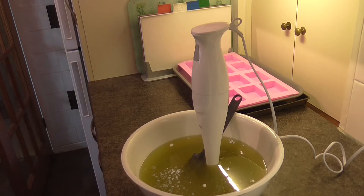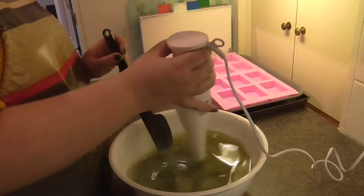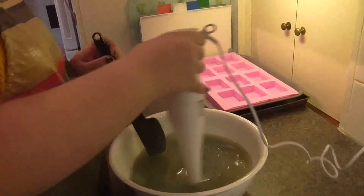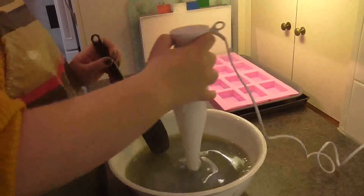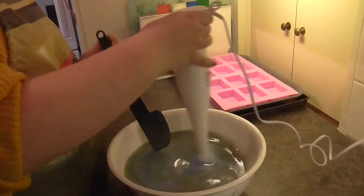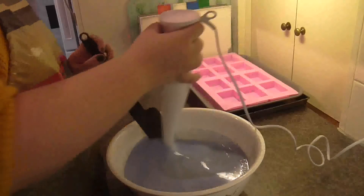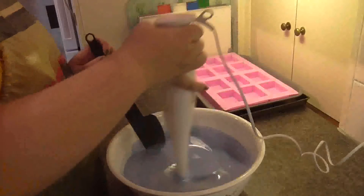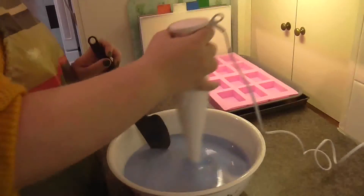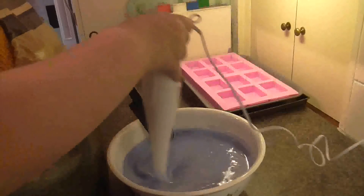It's a really simple soap — it's what's called a Bastille soap. To clarify: a Castile soap contains just olive oil, which is a great, soft, and gentle soap, but it takes forever to cure — sometimes up to six or eight months to be hard enough to use properly. So some makers make a Bastille soap, which is a bastardized offshoot of Castile, where you use up to ten percent of other oils to counteract the softness that the olive oil gives.